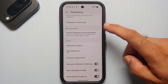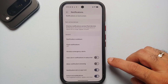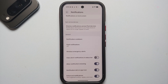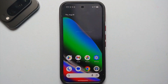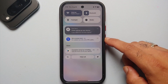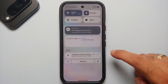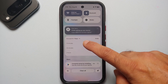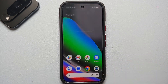Still in notification settings, another awesome feature I like to enable is Allow Notification Snoozing — not sure why Google disables this out of the box. Once enabled, you'll see a down arrow beside a notification; tap it to snooze and choose the duration: 15 minutes, 30 minutes, one hour, or two hours.